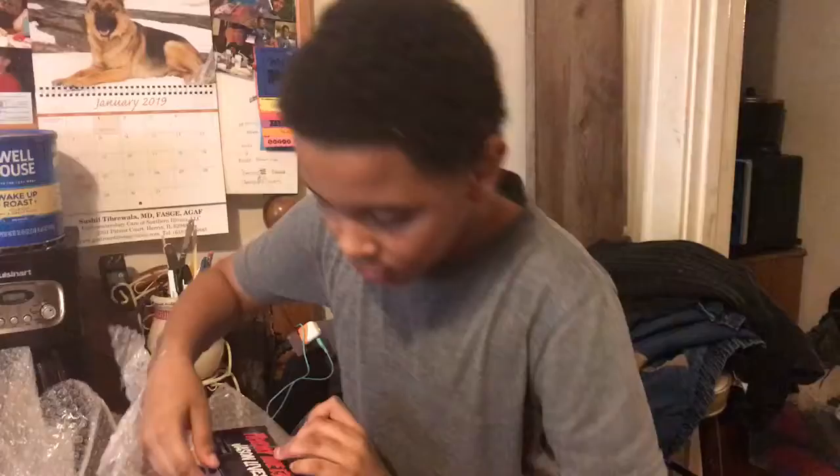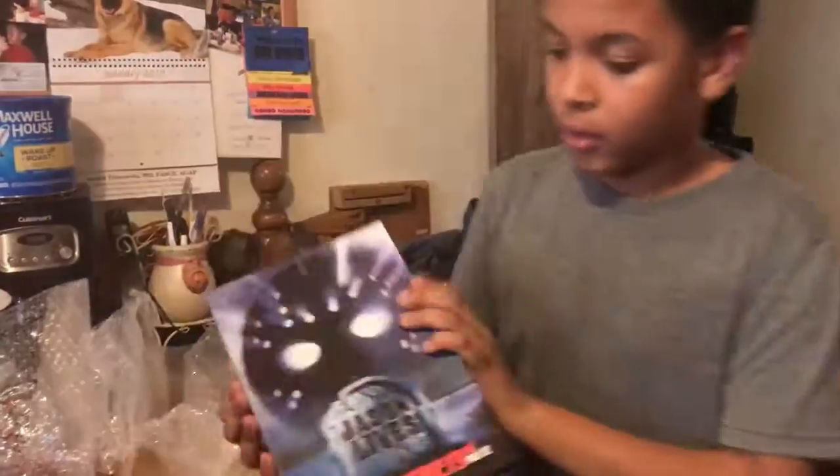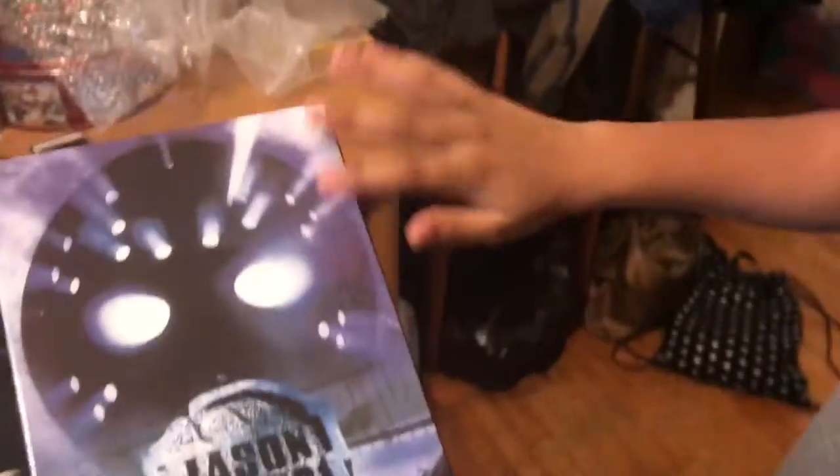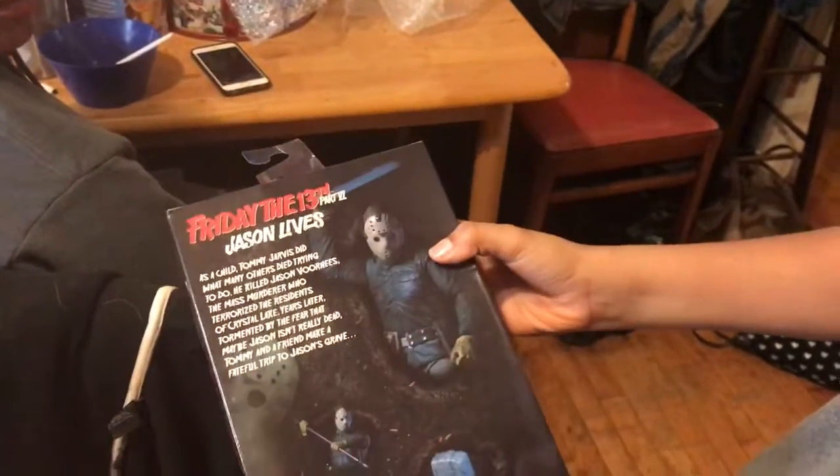Let's put this to the side. Alright, so right here we have the box — the front box — it says Jason Lives, and then we have the back where you can see the character and stuff. It feels wet.